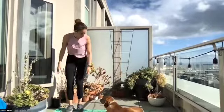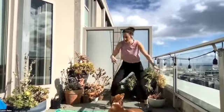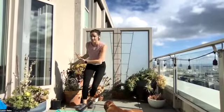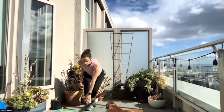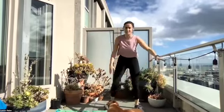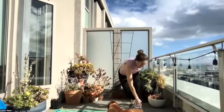Starting with those skaters, side to side — 30 seconds. You have different options each round: I could go for speed, I could go for distance trying to get all the way to either side of my mat, or I can go for depth where I touch the ground each time. Switch it up each round, make it work for your body. And if you need to take out the jump, you take out the jump. Three, two, and time.